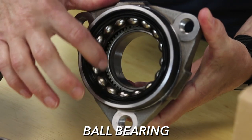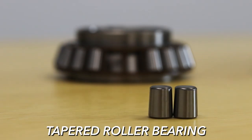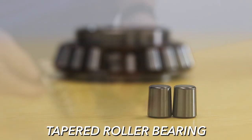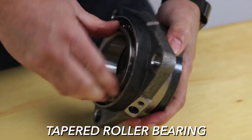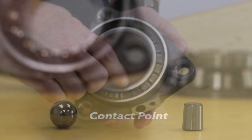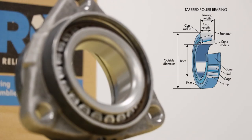While both a roller bearing and tapered bearings work in the same manner, tapered bearings use tapered rollers shaped like flat-topped cones and two races angled from the outside to the inside of the bearing. The rollers have a large contact area, which is what makes them better than roller bearings at handling forces exerted on the bearing during cornering in trucks and large cars.